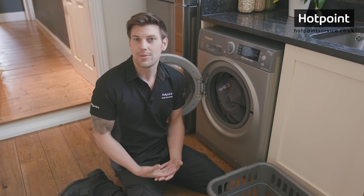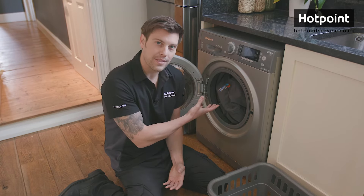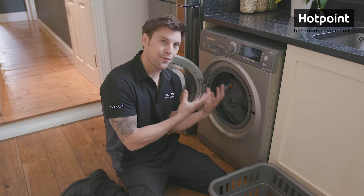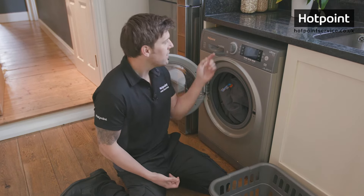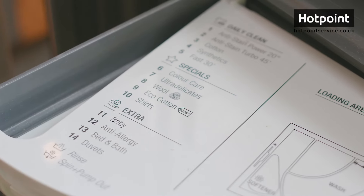To understand washing machine loads you really need to understand how a washer handles programs. Programs are simply a set of instructions for your machine to follow. On most machines these programs are labeled with numbers and letters — on this machine they're numbered 1 to 14. All these programs do is control a number of variable settings in the washer and bundle them together into a sort of preset.